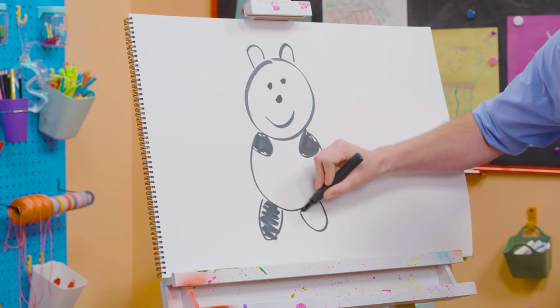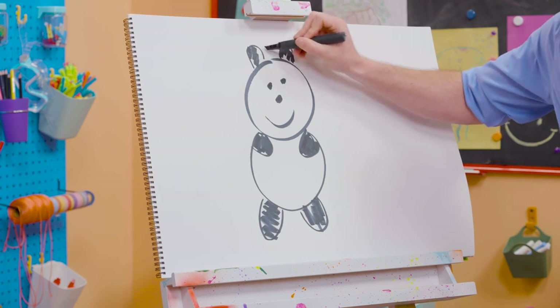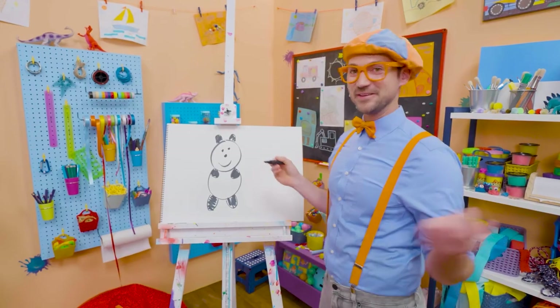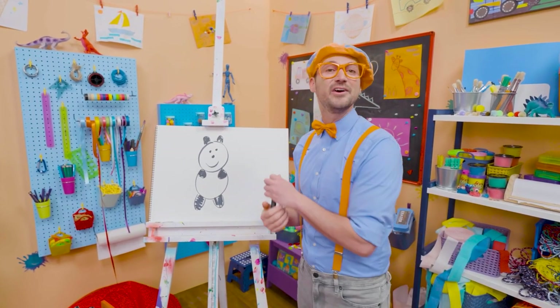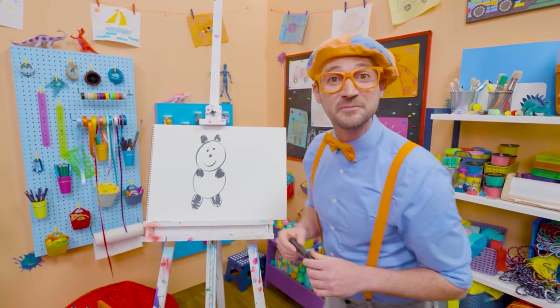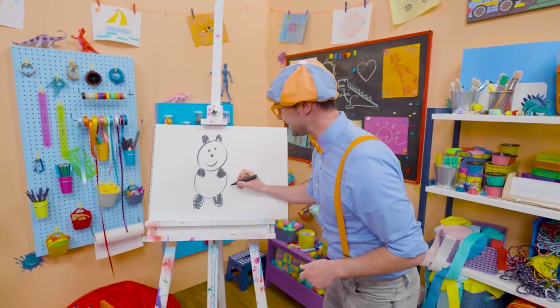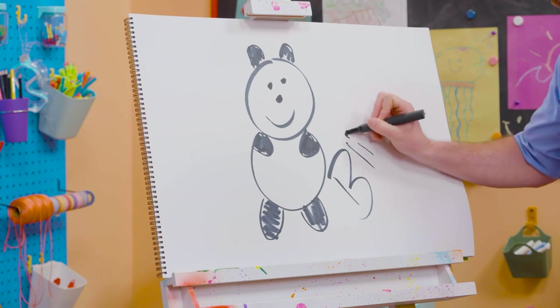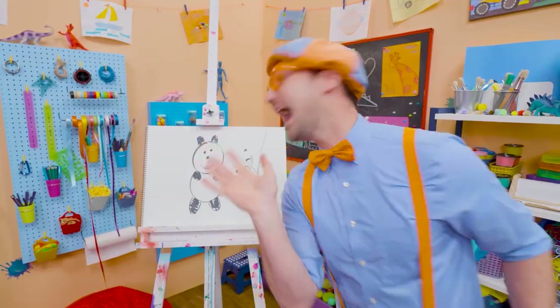And then we're going to draw some eyes, which are black circles. A cute nose and a smiley face. Now we get to color them in — there's one arm, color that one in. And then a leg, another leg. And you can't forget about the ears. If you like pandas and love drawing with me and want to draw some more, all you have to do is search for my name. B-L-I-P-P-I. Blippi! All right, see you again. Bye-bye!